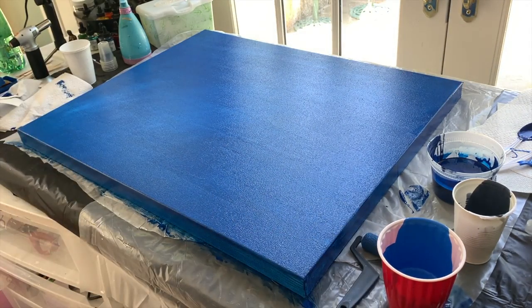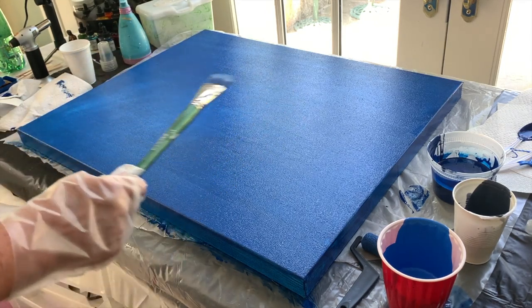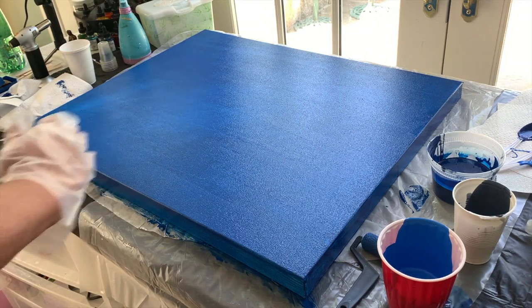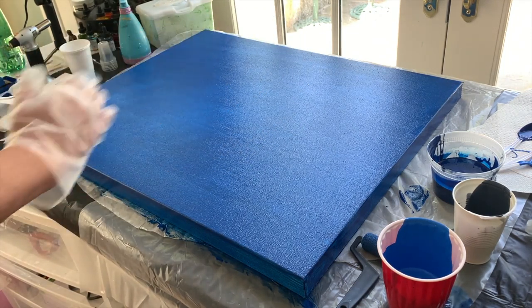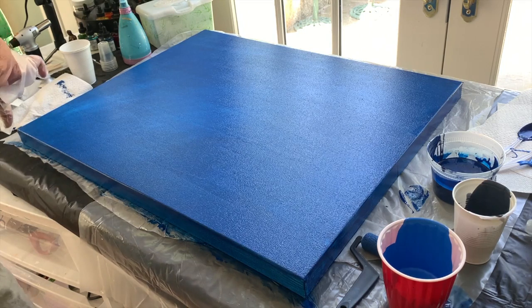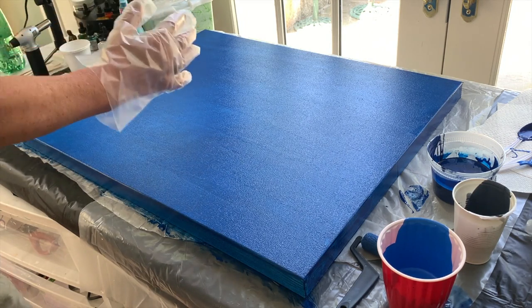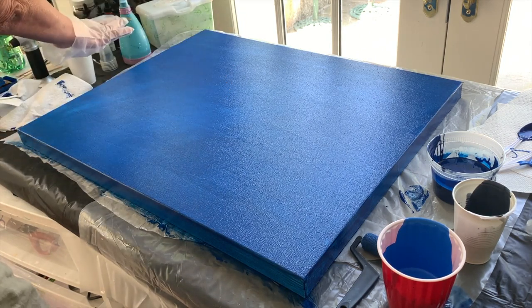I'm going to leave that as it is. The reason I like to use the roller is it gives a really smooth blending, and you'll see a very subtle light coming from this corner. This is going to be my top.